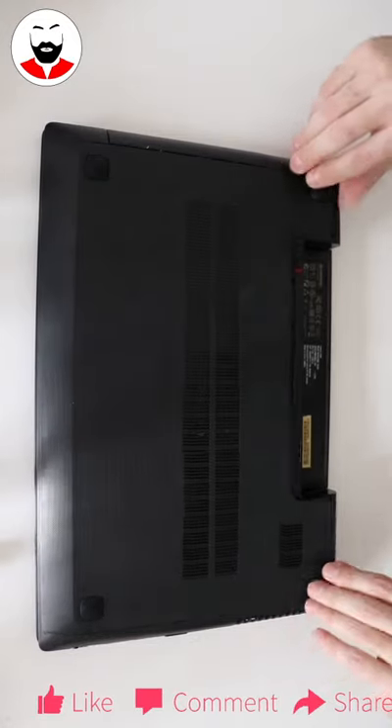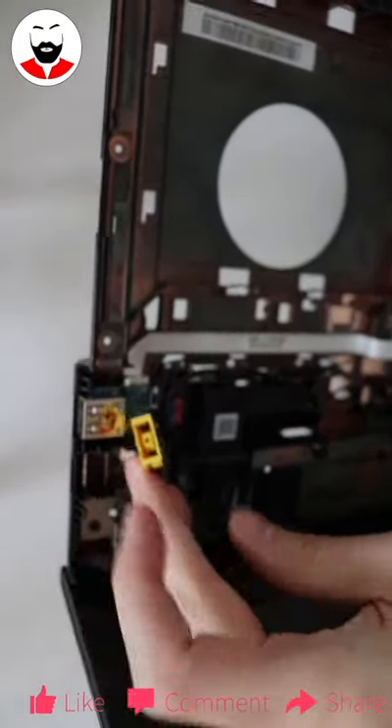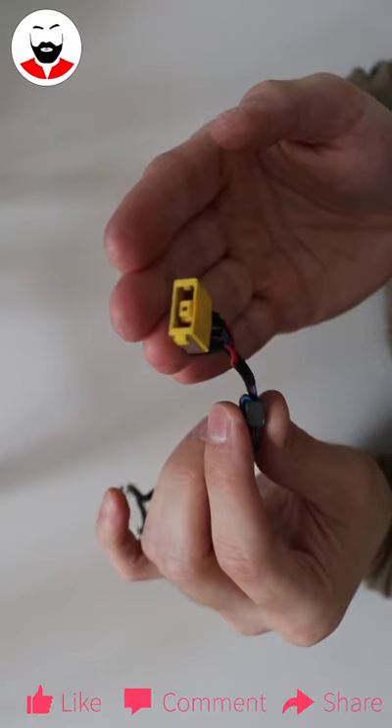Let's disassemble. Luckily the power connector is not soldered, so this will be very easy. We have 5 wires: 2 black for ground, 2 red for 20 volts, and 1 blue for signal.